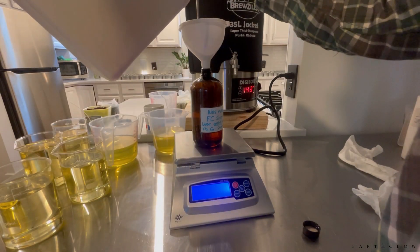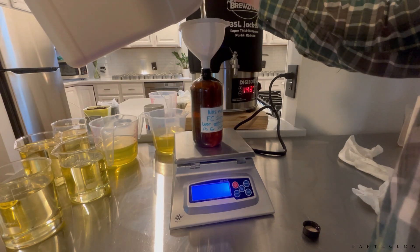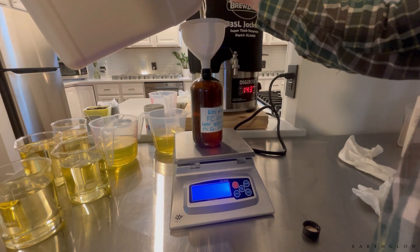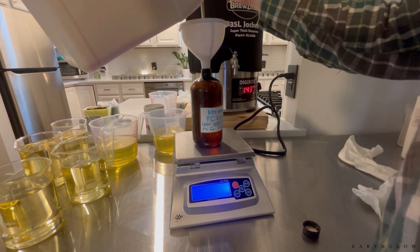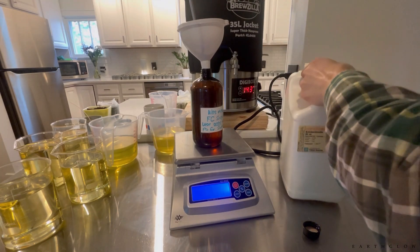You can always use 16-ounce PET plastic bottles — you can get them on Amazon and I'll try to include a link in the description box. You can see I made a kind of sloppy label on this one, but you could definitely make some nicer labels.